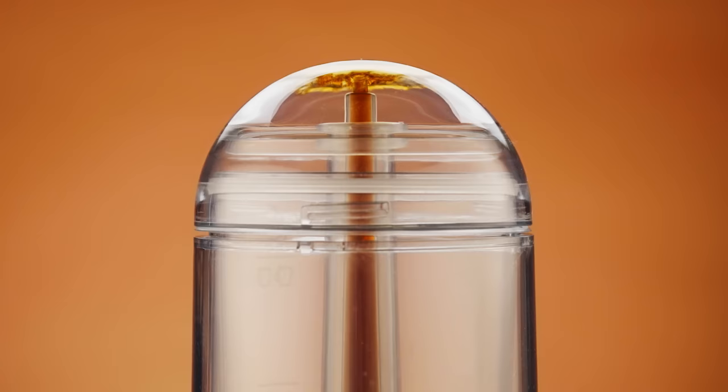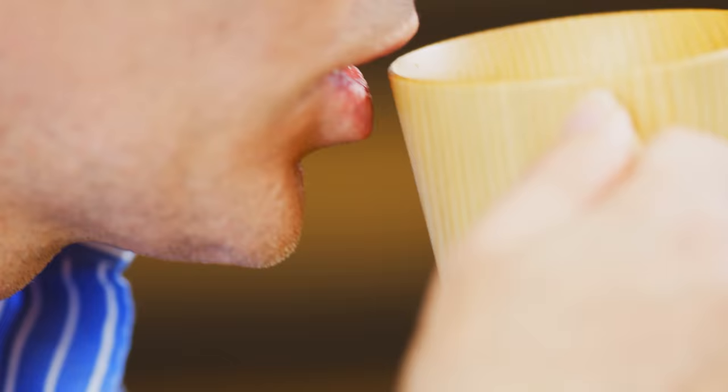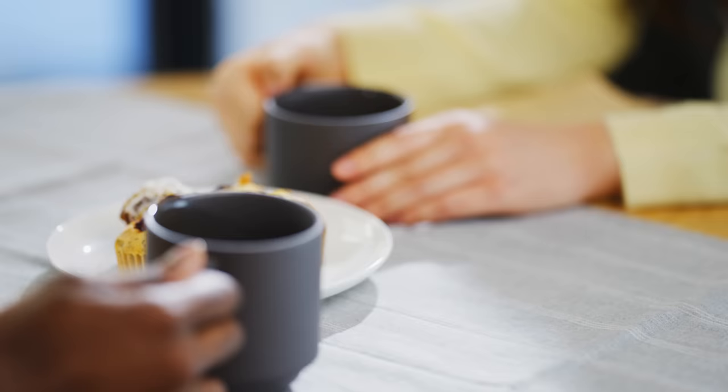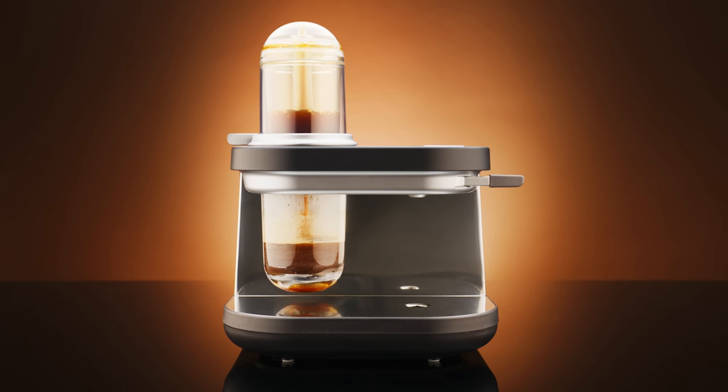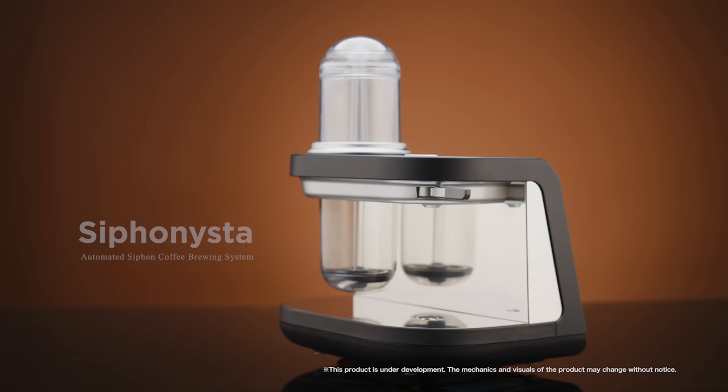Siphonista is ready to change the way you enjoy your coffee. The machine enriches the moment and creates great memories. We want to welcome you to be part of this fourth wave in coffee culture evolution. Let's change the coffee culture together. Siphonista — artisanal brewing and meaningful memories for the modern coffee lover.